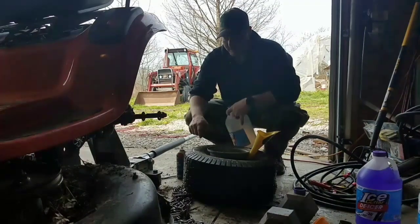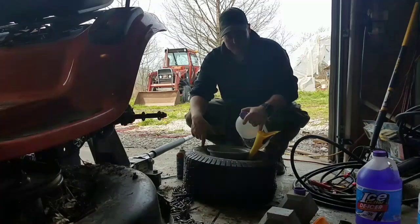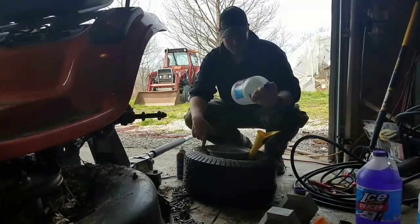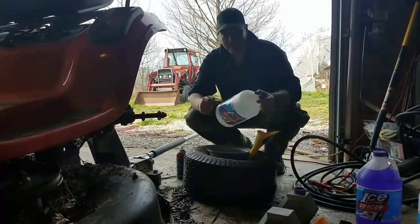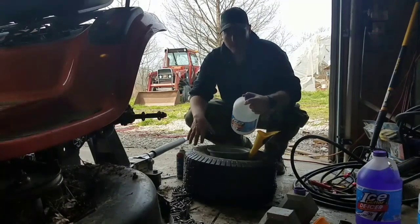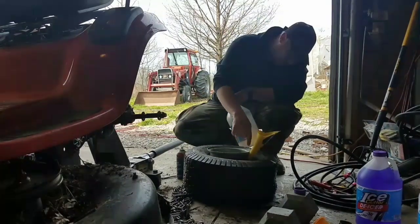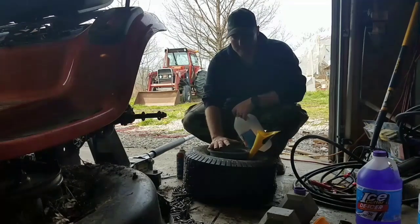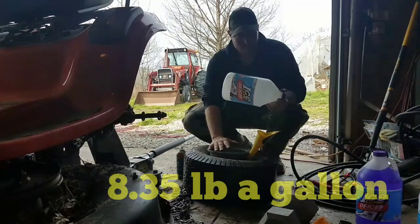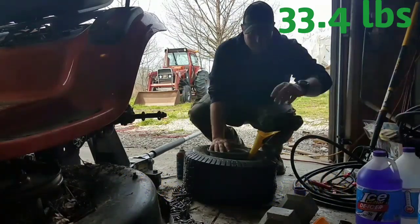We were able to break the bead on just the top of the tire. We used a funnel and put four gallons of windshield wiper fluid in — that's what everybody uses. Make sure you get the negative 20 or negative 30 rating so it doesn't freeze. We left some air in there for pressurization, and four gallons is about 32 pounds, so I'm happy with that.